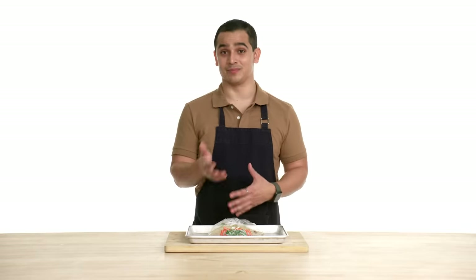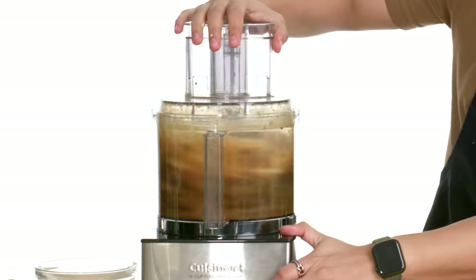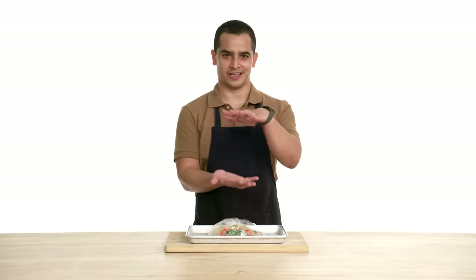Today we're gonna make quesadillas al pastor, and they're gonna be sincronizada style, which just means two tortillas stacked. It's a perfect marriage between tacos al pastor and quesadillas.